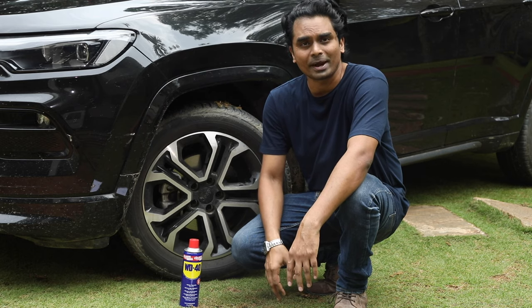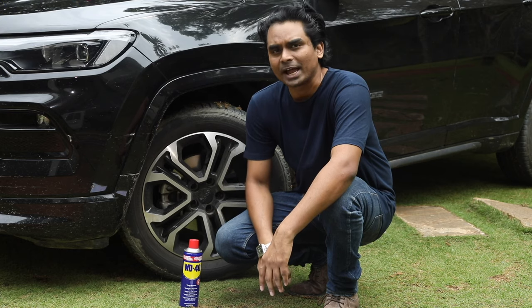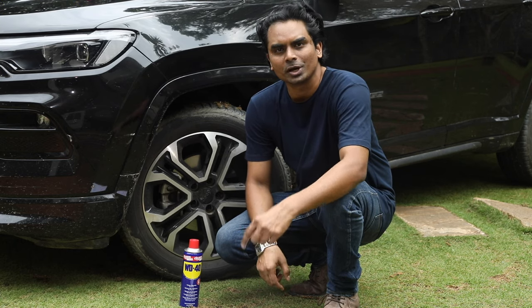All this cleaning and scrubbing should get rid of the film. However, it won't restore the shine. So when it comes to tire rim care, my one-stop solution is WD-40.